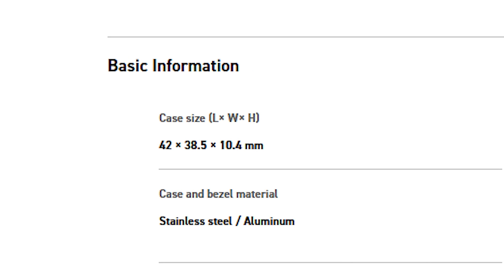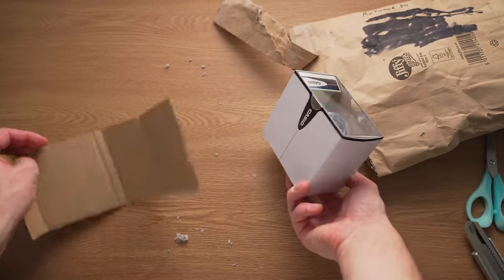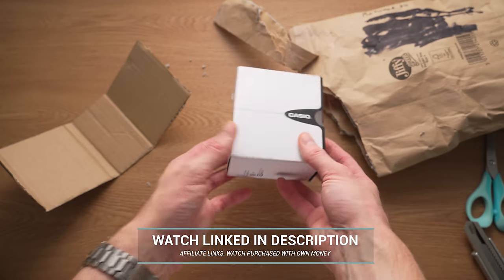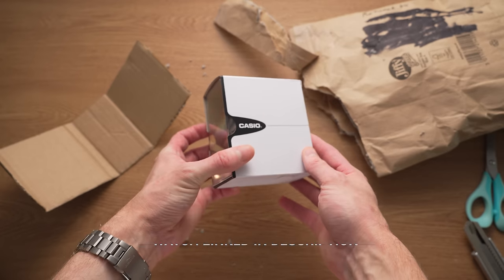Why can't they just release a smaller version? Well, recently I caught wind of just that — a more compact 38.5mm version of this legendary watch. Now, I understand a lot of people were hoping for a 40mm option, but 38.5mm — could that suffice? To find out, a few weeks back I bought one from an eBay-based watch dealer who was the only UK seller at the time. It's probably available from more outlets by the time you're seeing this video, so I'll link it down below if you're interested.